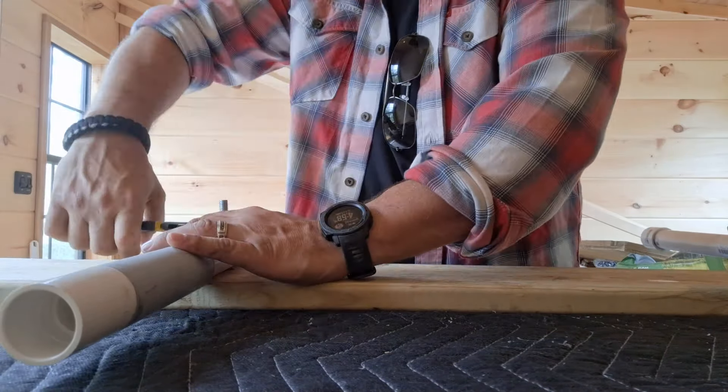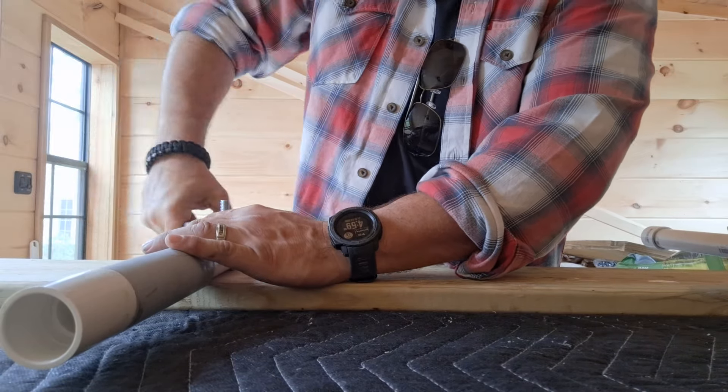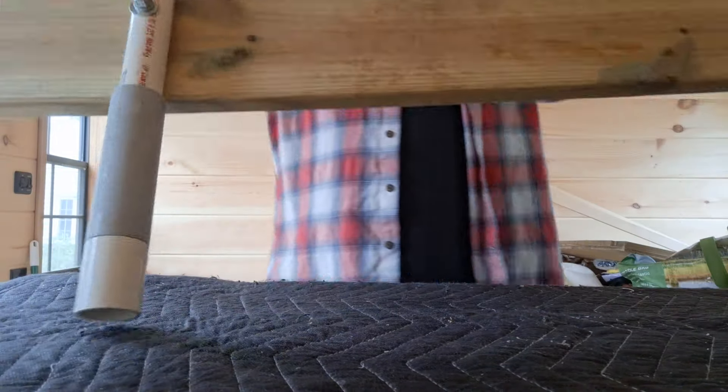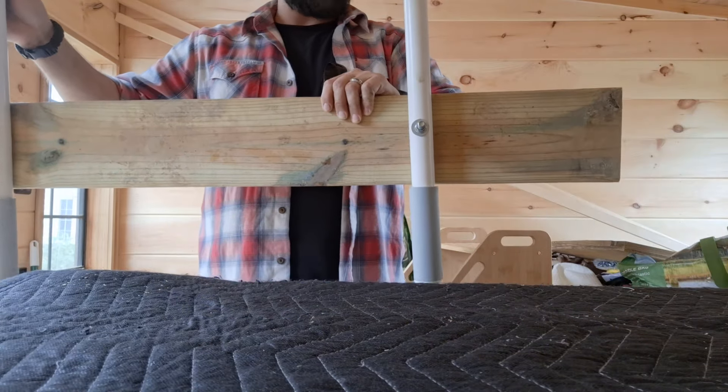Just tighten it up. I kind of like that the bolt's a little bit longer, so if it does start to loosen up, it'll take a lot until it falls off. There you go — the other one's already on that side.